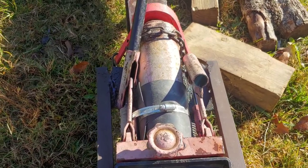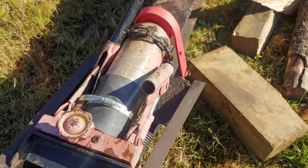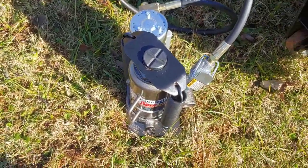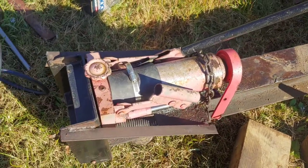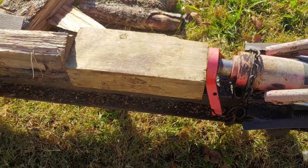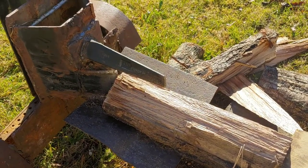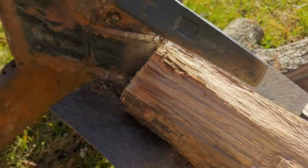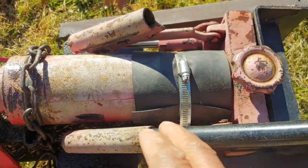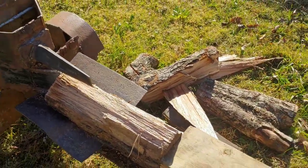Excuse my throat, it's early in the morning and I haven't had my tea yet. We're going to modify it — I'm going to take this jack off and attempt to install the new one. I got leaks here around some of these rings, and I had to do some rigging to keep that hydraulic fluid from leaking out. But anyway, that's what I'm going to change. Here we go.